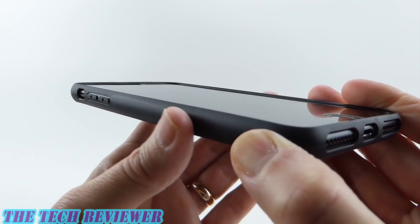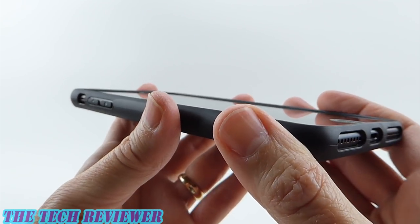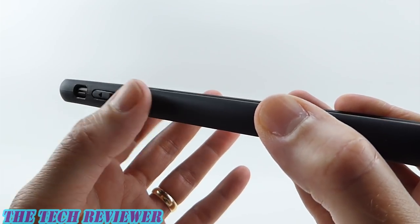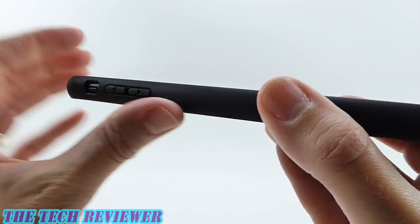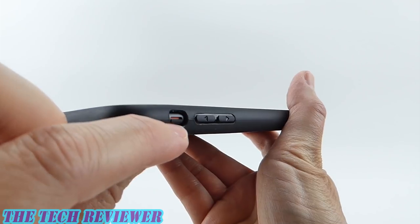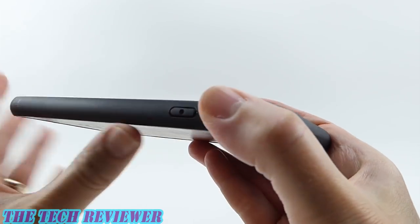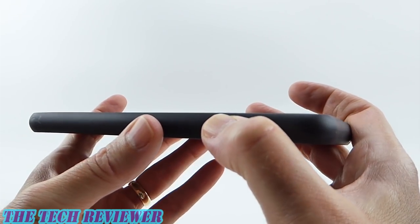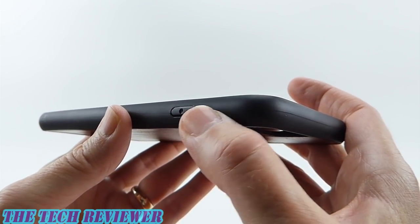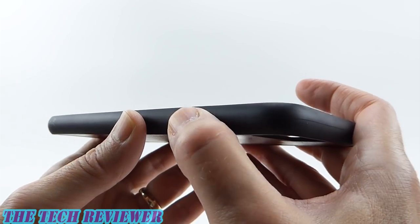Going around to the sides, we have a little bit of grip with this case — I wouldn't say that it's grippy, but it has a tiny bit of grip; it's not overly slippery. Our volume up and down buttons have a nice click and are about medium to press — not super easy, but not very hard either. The opening for the mute switch is a little bit on the narrow side; I don't have any issue accessing it, but people with very large fingers might. Going around to the power button, it's about medium to press, but there's not really a click, which is a little bit of a downside. I prefer clicky buttons — this one doesn't really have a click, although it works just fine.